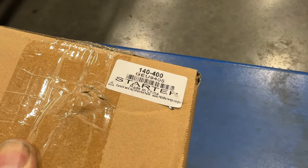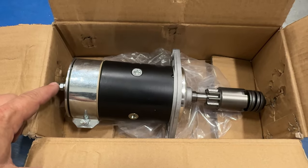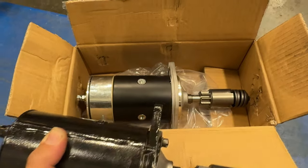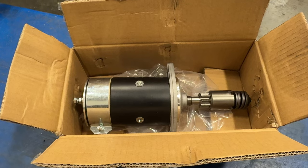I'm going to start with a new reproduction starter motor that I got from Moss Motors. It looks very similar to the original starter. Here's an original starter for comparison, but this car is not going to be any concourse restoration and this starter should work just fine.